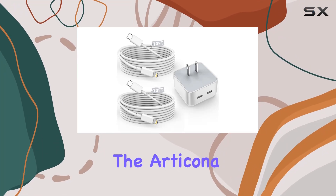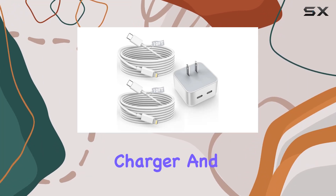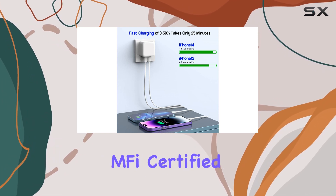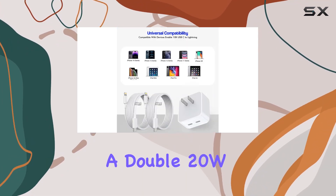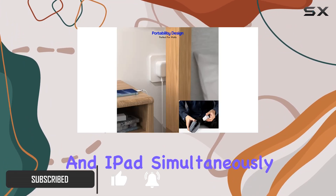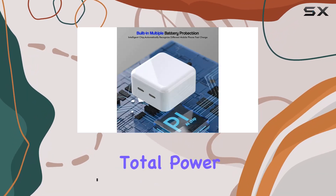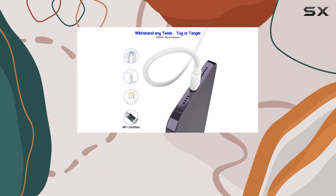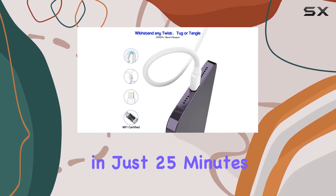Today, we're diving into the Articona 40W dual USB-C charger and the 10-foot fast charging cable for iPhone. This M5 certified powerhouse boasts a double 20W USB-C output, allowing you to fast charge your iPhone and iPad simultaneously. With 40W of total power, it's a game-changer, taking your iPhone 14 or 13 from 0% to 50% in just 25 minutes.